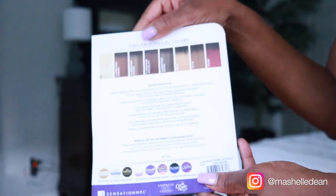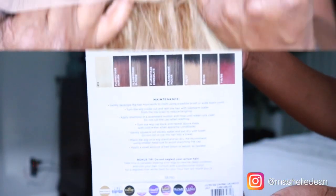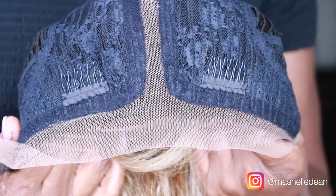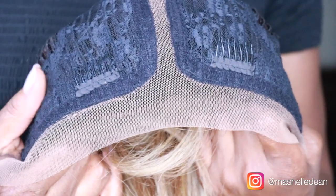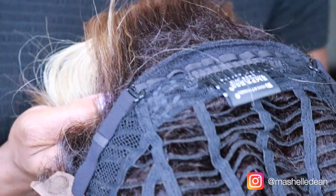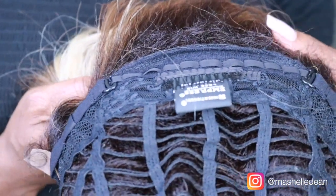It comes in multiple colors. This comes with two combs in the front. This is a T-part, so this is a single part unit — there is no free parting space. It also comes with a comb in the back plus adjustable straps. But I wanted to show you exactly what it looks like installed right out of the pack.